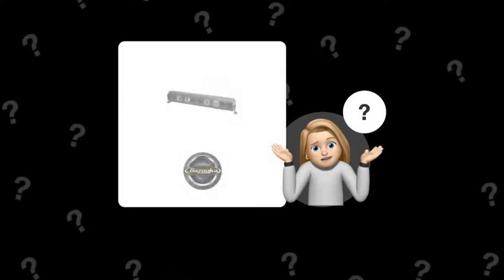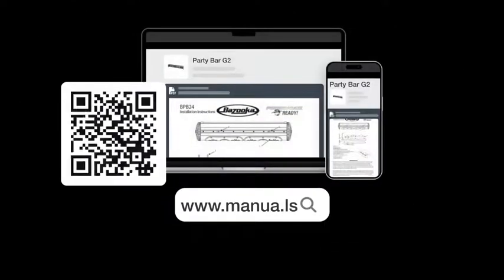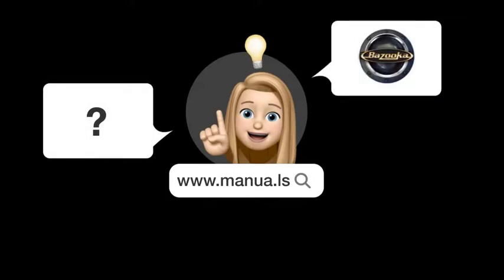Still need help? Visit our website for the complete manual. There, you will also find questions and answers from other Bazooka users.